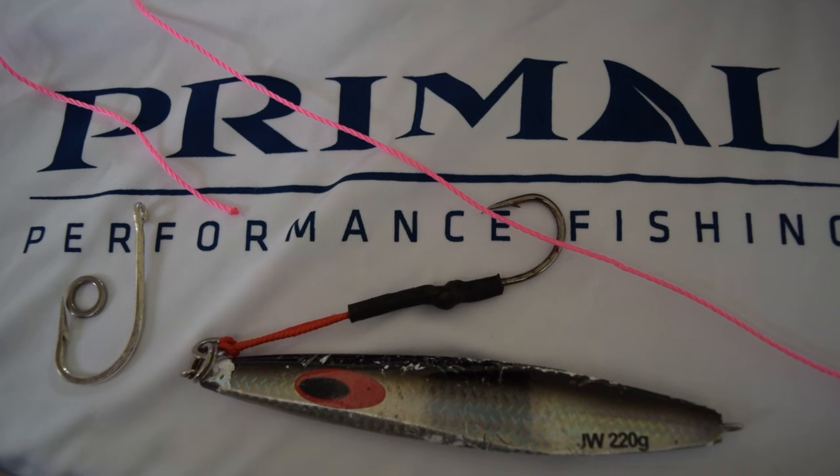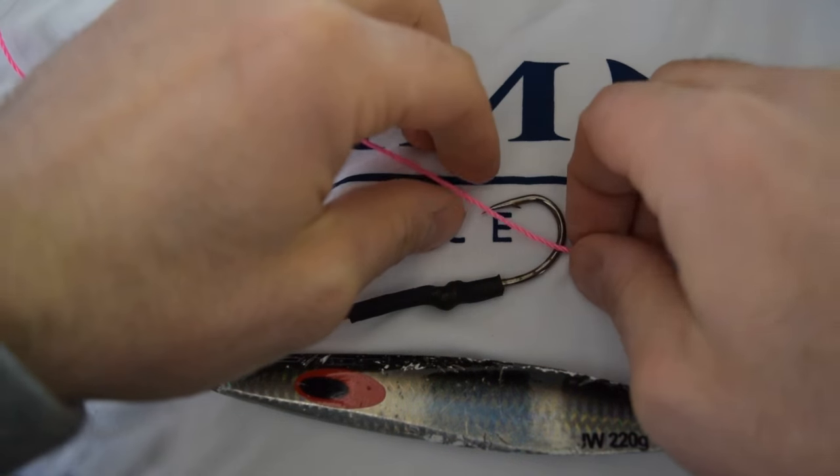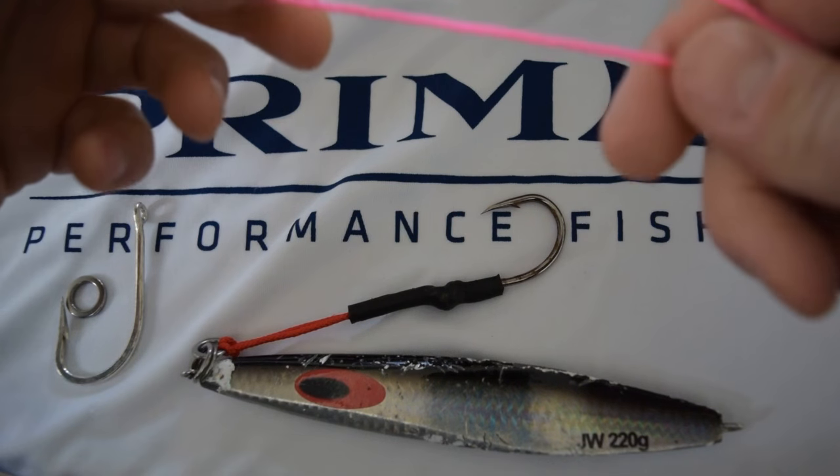How's it going everyone, it's Ray from Primal Performance Fishing and today we're going to show you how to make your own assist hooks for jigs.